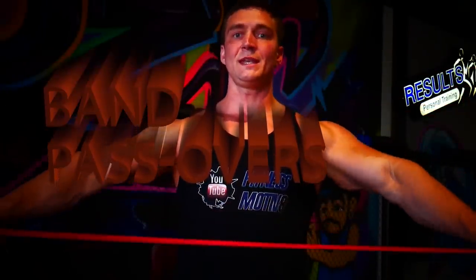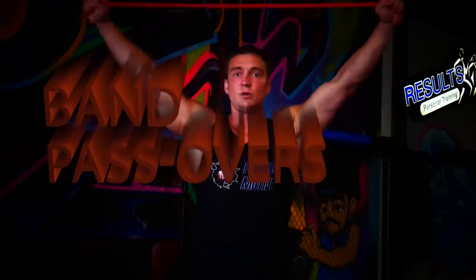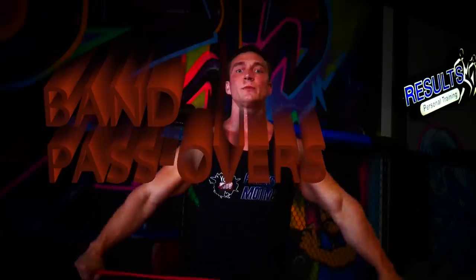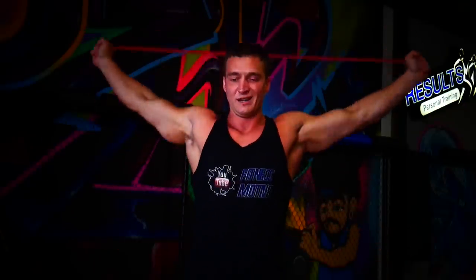Hold the band out in front, straighten the arms, and bring your arms all the way back until the band touches the lower back — this is a band pass-through. We're taking the shoulders through a functional range of motion, keeping the arms straight for a dynamic stretch. Focus on good posture, don't round forward into forward head posture — engage the abs and glutes, inhale as you come over, exhale as you bring it back. Do this 15 to 20 times.